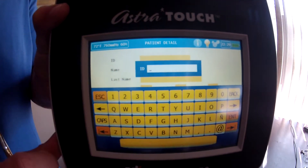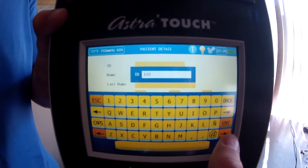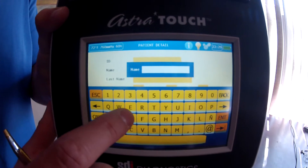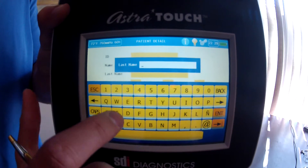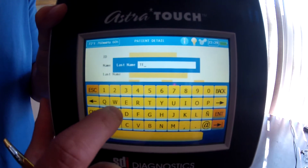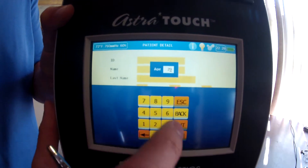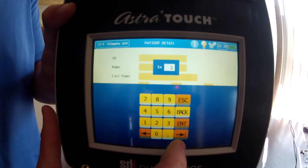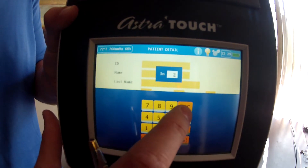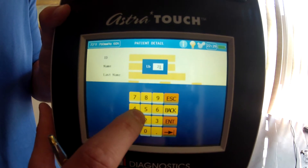I'm going to touch the first box and put in a sample number for the patient ID. Go next, then the patient's first name — I'll put in a random name — and then last name I'm going to put 'test.' The patient's age is 29, and height in inches is 74 inches.